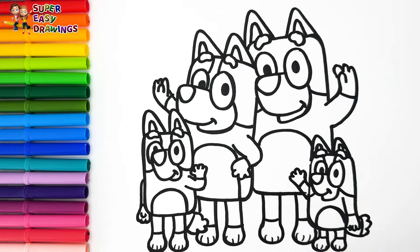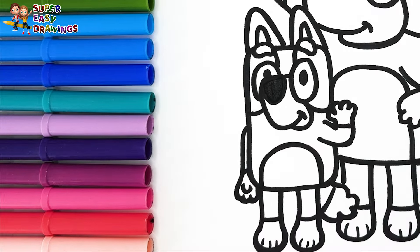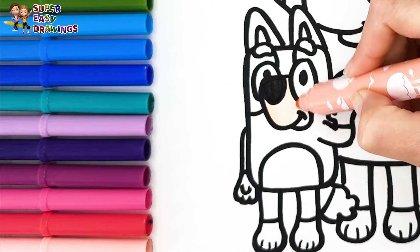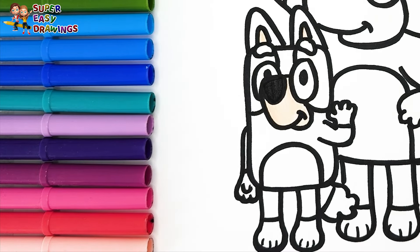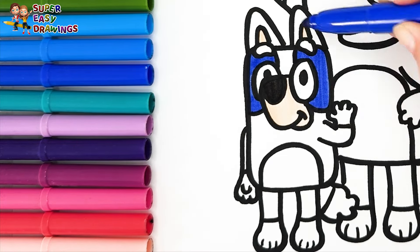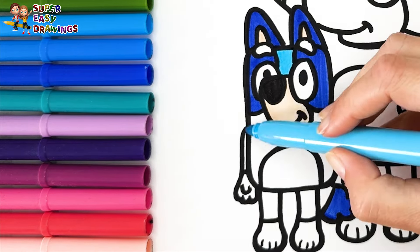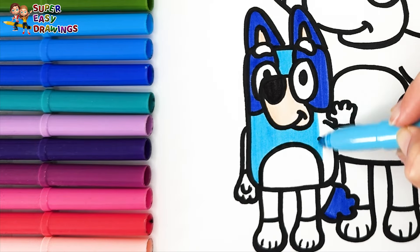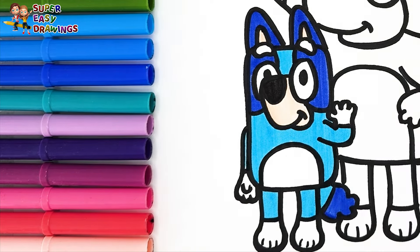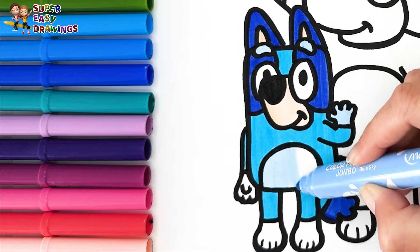Let's start coloring. First I color Bluey black. I use cream around her nose and also on her inner ears. Then I use dark blue around her eyes, for her ears and patches. Then I use this blue marker. Finally I use this light blue marker for her hair.